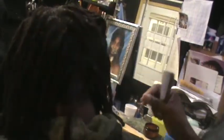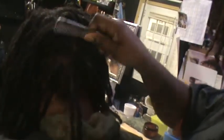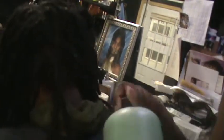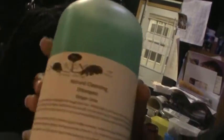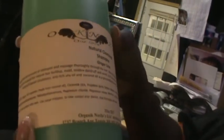She has a lot of new growth, and what I'm going to do is go ahead and start palm rolling her hair. But let me introduce to you guys our new shampoo — this is our new natural cleansing herbal ginger lime shampoo by Organic Nordas.